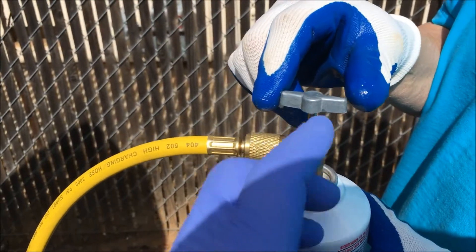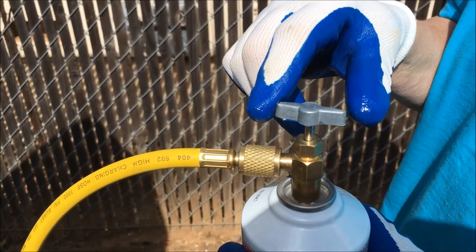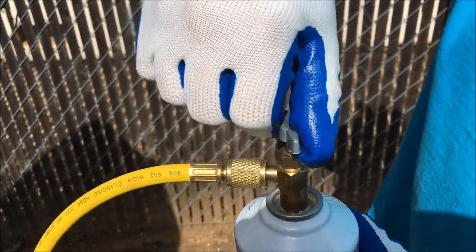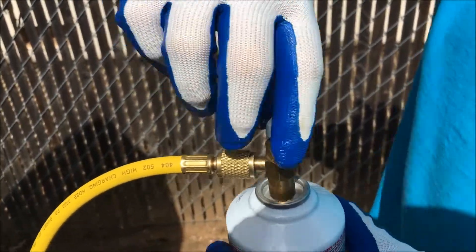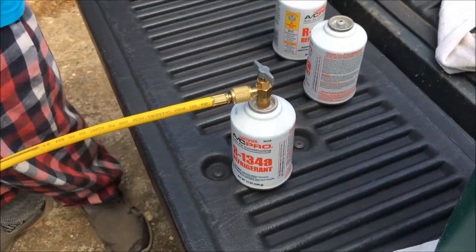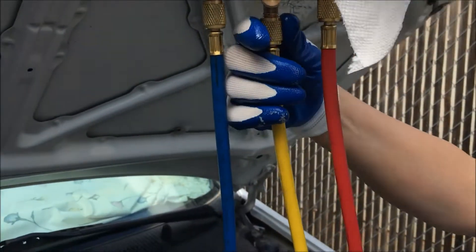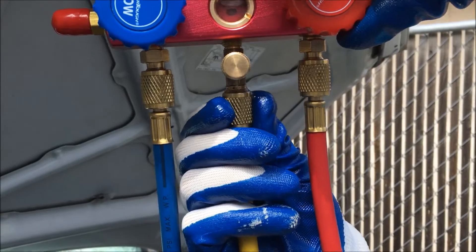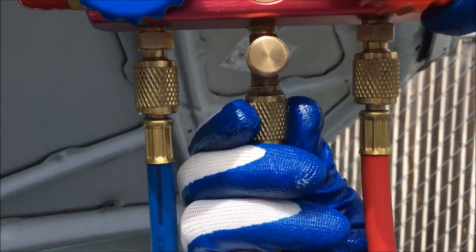Now Sister's going to pierce that can and open it. The way you do that is turn that handle clockwise all the way down. The can is open and we're going to loosen that supply line just a little bit to let all that air clear out.